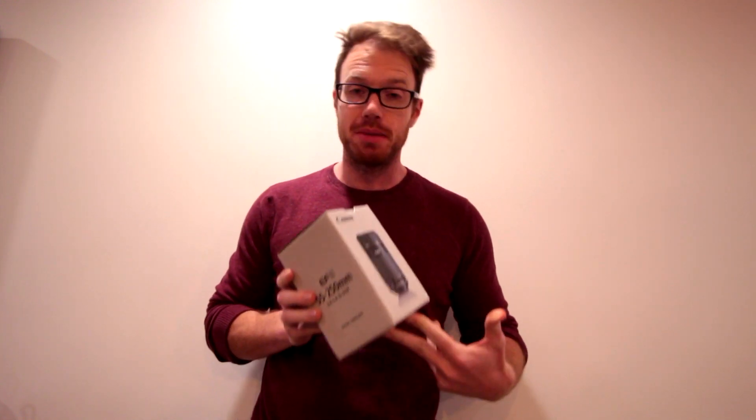Hey everyone, a slightly different kind of video today. I wanted to cover a new product I've picked up, or at least a new-to-me product.